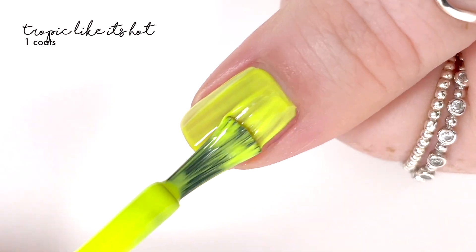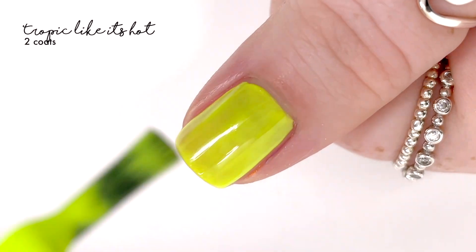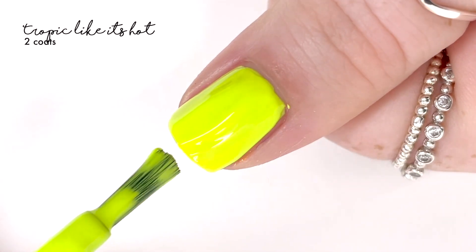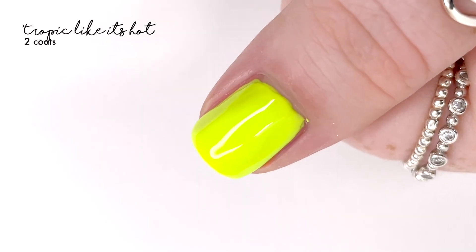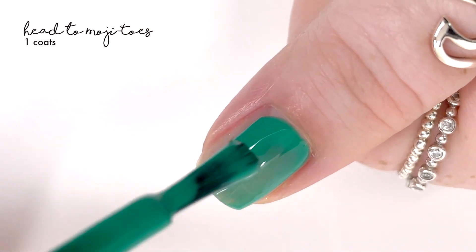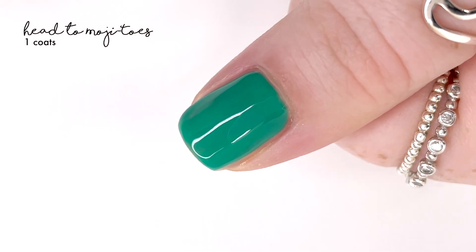The next shade is called 'Tropic Like It's Hot,' and at first looking at it I thought this was going to be a true neon green shade. However, this was the one little disappointment in an otherwise amazing collection — when I put it on, it felt more like a highlighter-y neon yellow sort of vibe rather than a good neon green. I was kind of hoping it was more green. In pictures it does look a bit more green, but in real life it looks a little more yellow, so just keep that in mind.